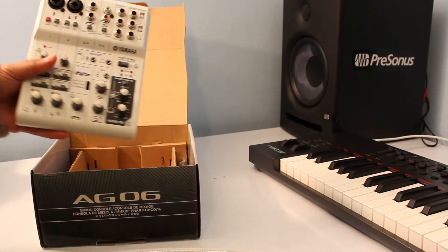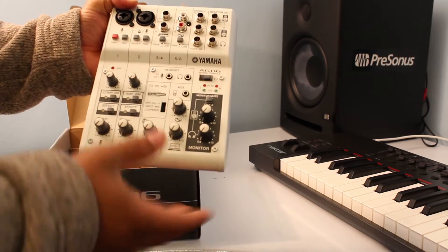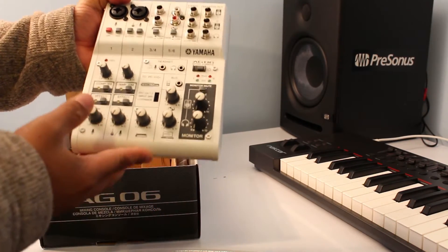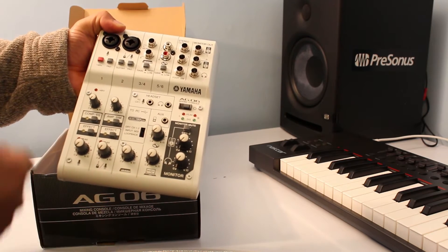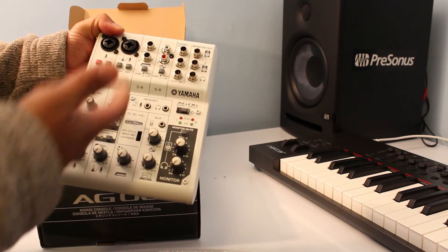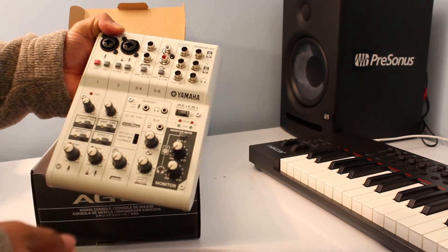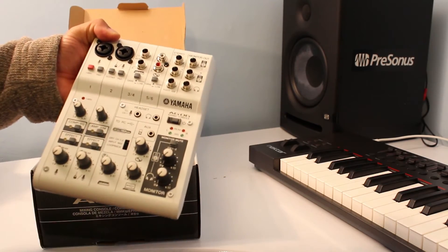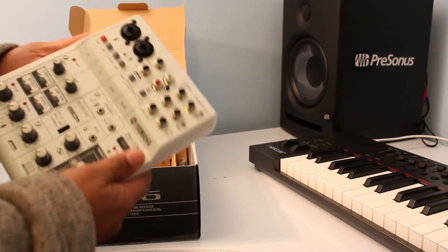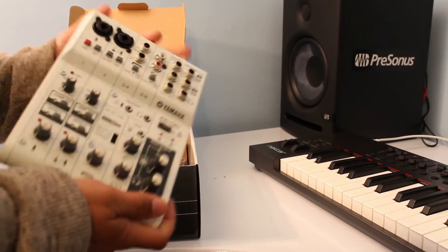Now it's a very small mixer as you can see, and it's very neat. As I said, this is a mixer for your DAW software, for your podcasting, or for your live environment. It has got loads of inputs and enough outputs. The build quality is really good.